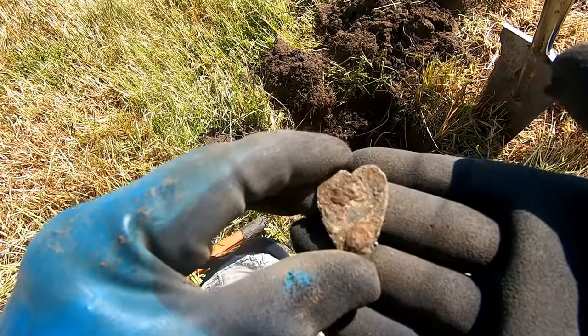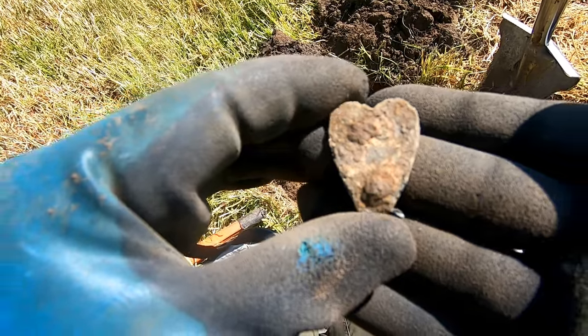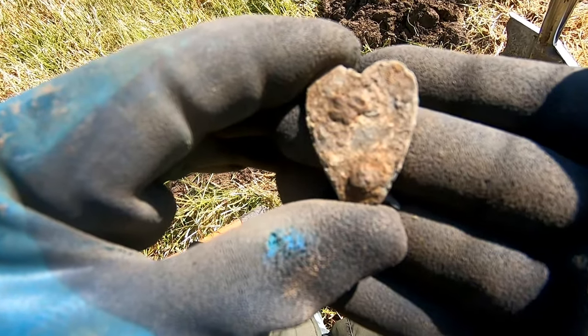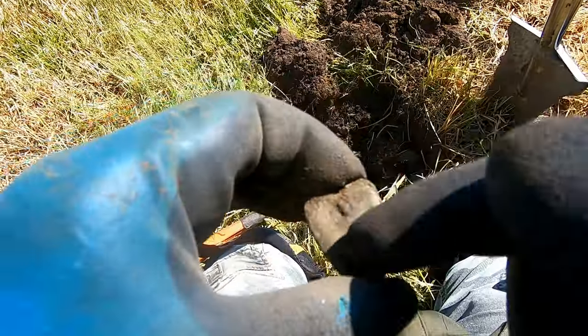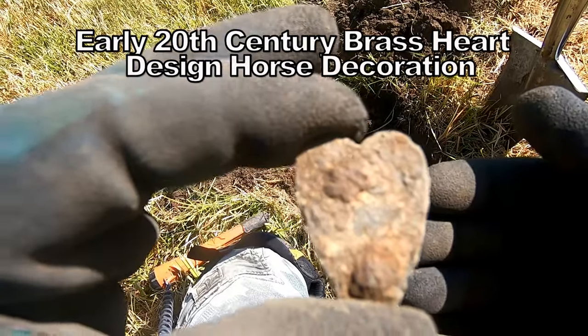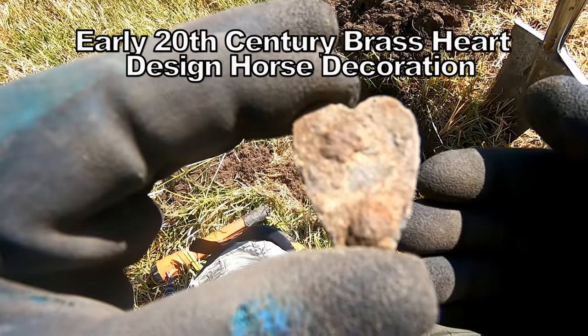It's a heart horse decoration. It was 29 — not a very good high number, but that's what that is. And there are the studs that have been taken out. 29. Heart decoration. Horse decoration. Heart. Horse decoration.